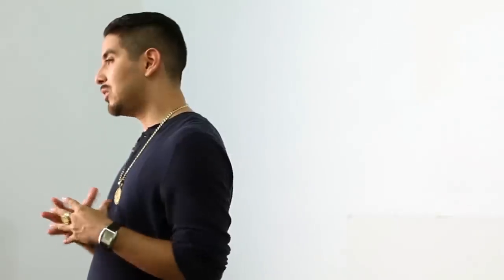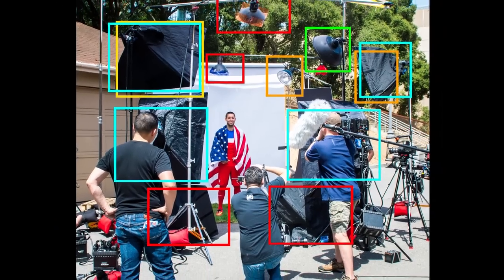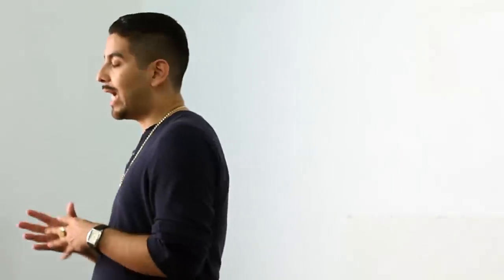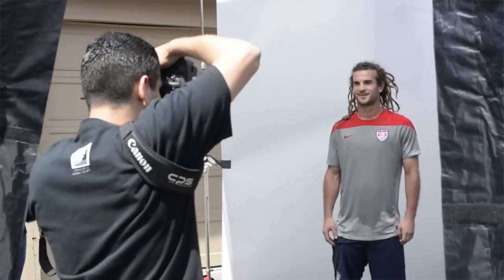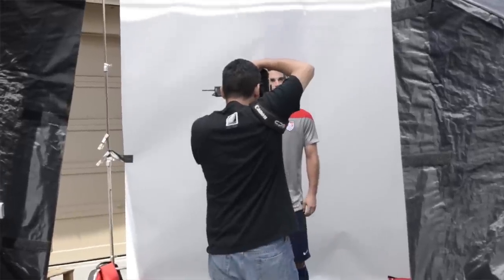The original plan was to do three different setups and use about 20 lights. But since our schedule changed a number of times, we ended up consolidating everything to just one setup using only 10 lights. Within that one setup, we had four different looks for each player. Since we only had a minute with each player, I ran three different looks simultaneously using a Canon 1DX at 12 frames per second with a three-shot burst, utilizing the Pocket Wizard Speed Cycler feature on the Multimaxes.